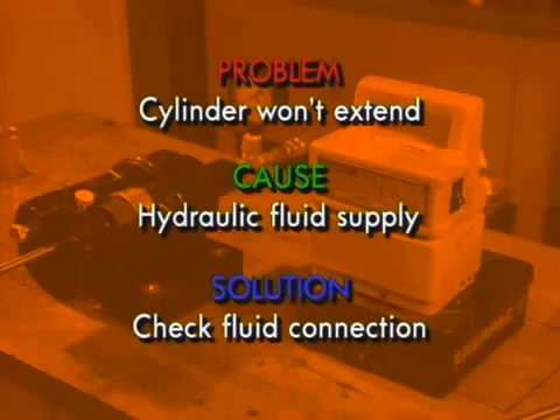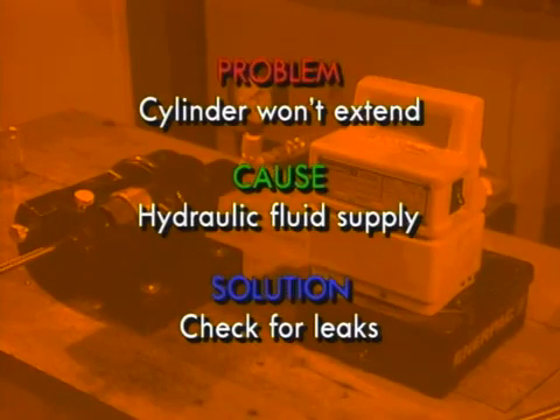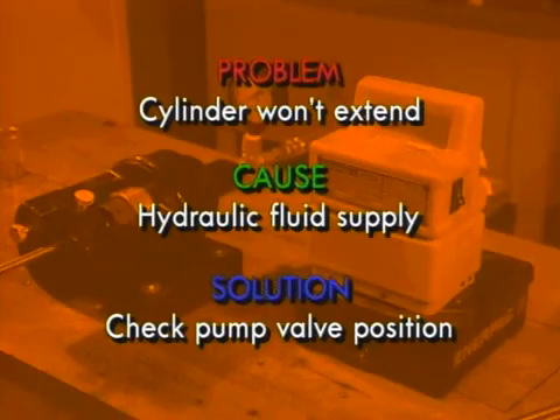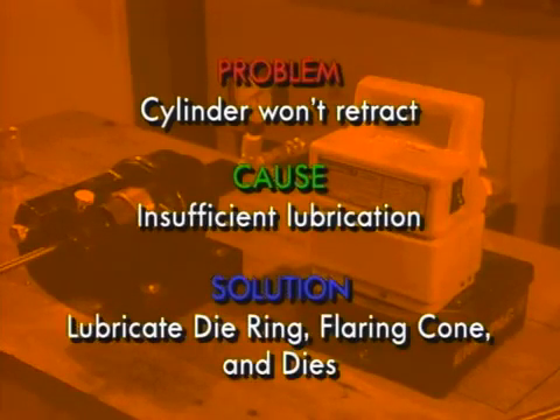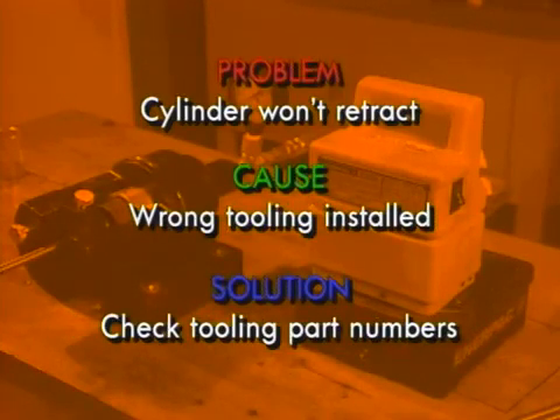As for troubleshooting, we'll start with some general guidelines. If the cylinder won't extend, it may be because of the hydraulic fluid supply. Make sure the machine is properly connected to the hydraulic pump. Check the fitting and hose connections for leaks, and make sure the pump valve is set to the correct position. If the cylinder won't retract, there may be several reasons. The hydraulic supply may be energized — if so, release the hydraulic pressure from the pump. There may be insufficient lubrication; lubricate the inside diameter of the die ring and the outside diameters of the flaring cone and dies. Or the wrong tooling may be installed — verify your tooling part numbers and installation based on the tube size and the flare or preset.